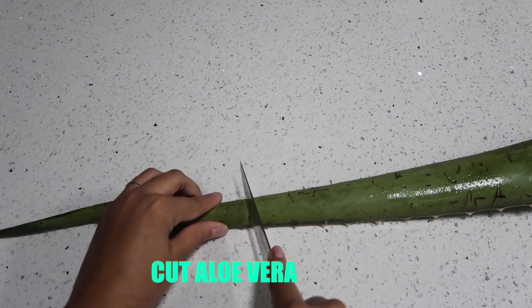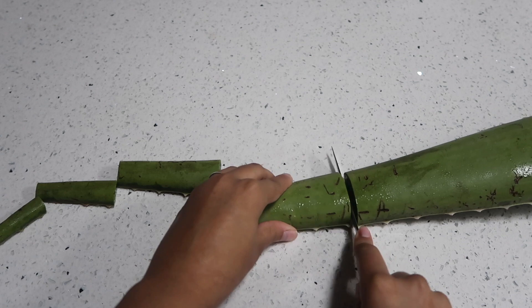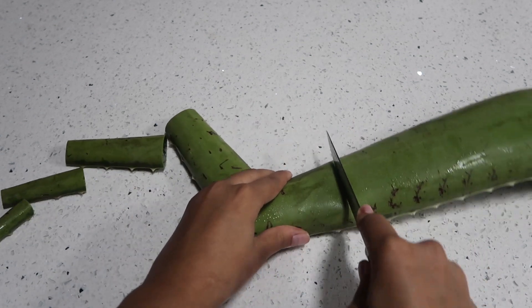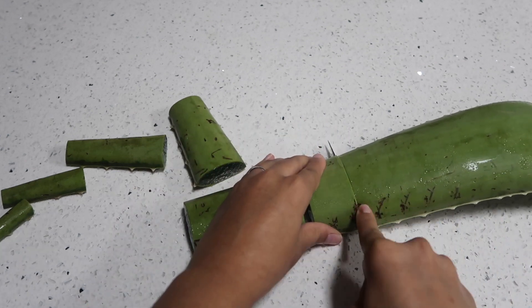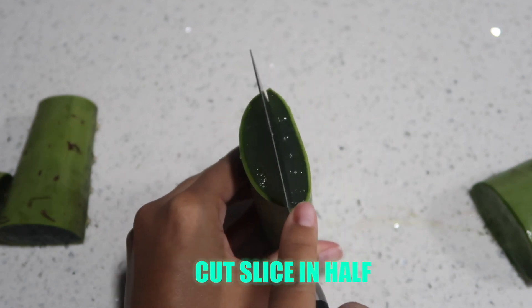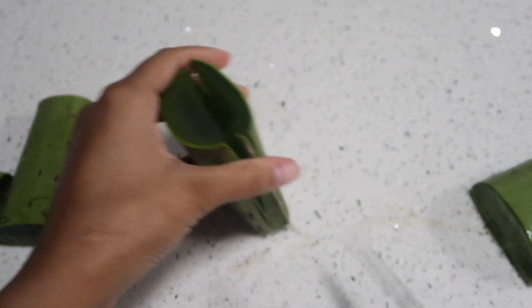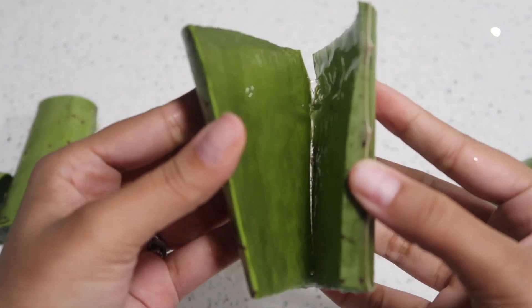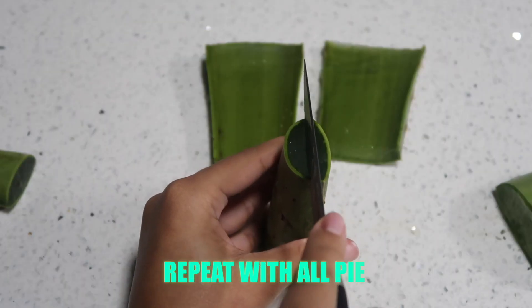The next thing to prepare for this Ayurvedic leave-in conditioner is aloe vera. You want to begin by cutting an aloe vera leaf vertically — this just ensures that you're able to access the gel inside the aloe vera leaf more easily. Once you're finished cutting, cut the slices of aloe vera in half. All of the aloe vera leaf's nutrients are located on the inside, where that gooey, mushy consistency is. It adds a lot of slip to your curls and also adds tons of shine. Aloe vera also has proteolytic enzymes, which help fight dandruff.